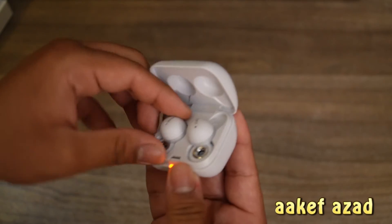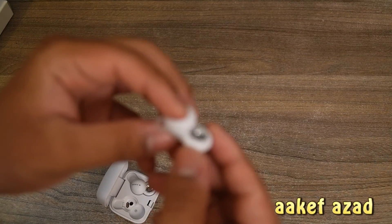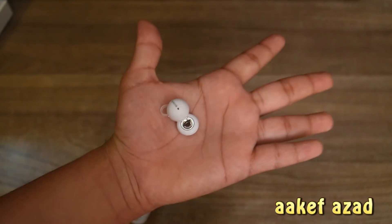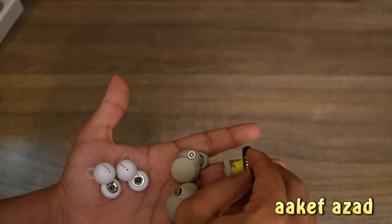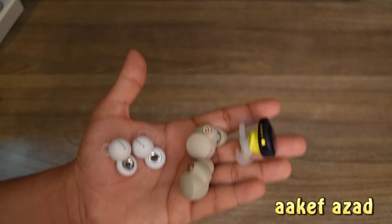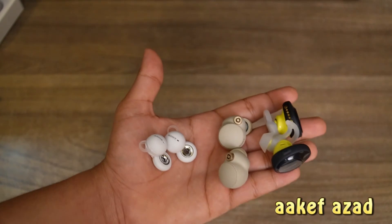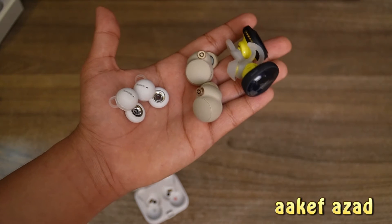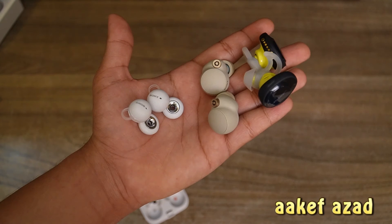Cool. And the ear — oh wow, these are so little. Check it out, check out the size. I mean, how are they fitting all this tech into this much size?